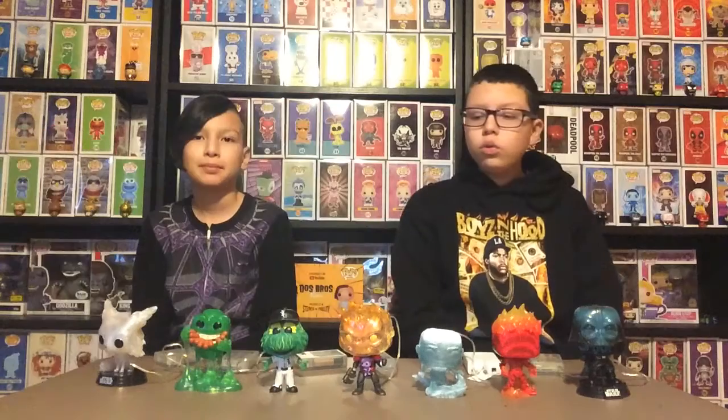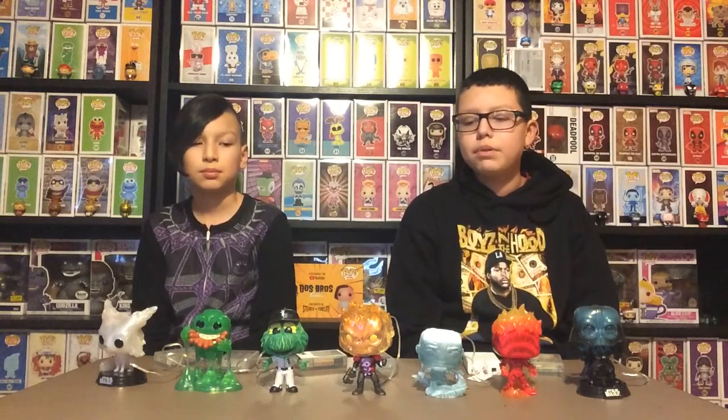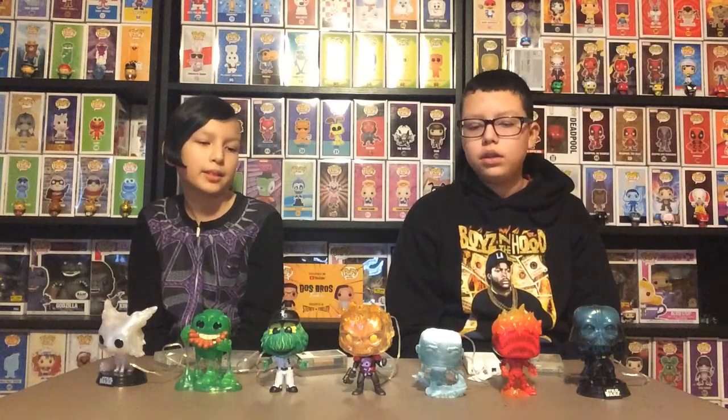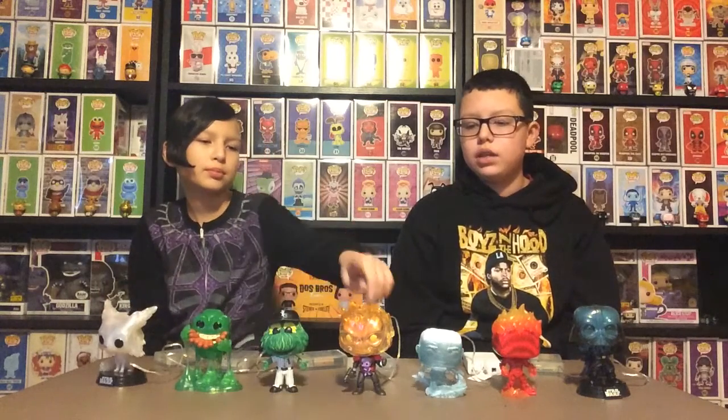Hello and welcome to another episode of Dose Burst Funkos. We have seven of our custom light-up pops that our dad made. I made the Vulptex one on the end and Vinny made the White Sox one.